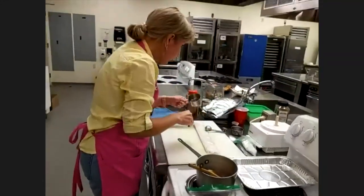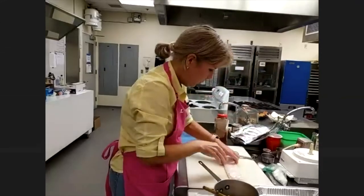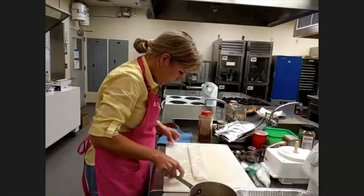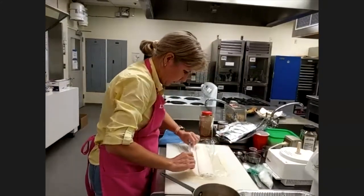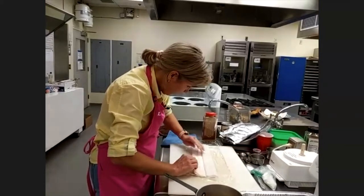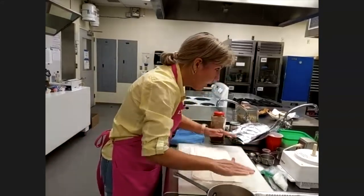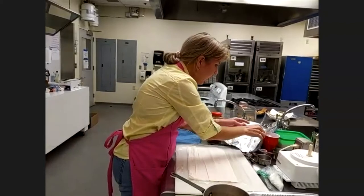Now we're going to unroll the phyllo dough. This is basically like paper dough, so go ahead and unroll it. If you have a few edges that tear, that's okay. This one actually looks like it tore through a couple of layers, which is fine — we can still use it. We're going to cut it in half.